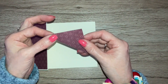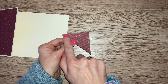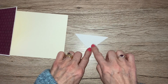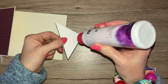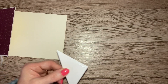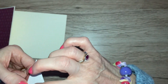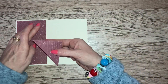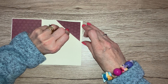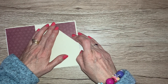On two of the sides of your triangle — this side here and this one down here — just pop a little bit of glue along these two shorter sides. This longer side won't have any glue on it at all. Then, just like we've done on this flap here, leave a little bit of a border and pop this down and stick that down.